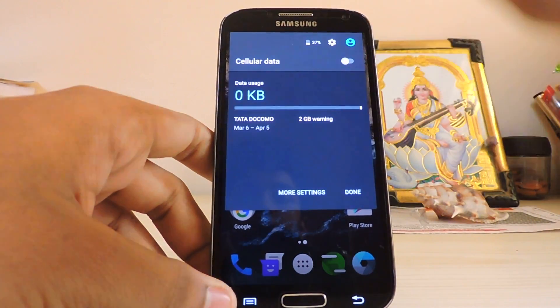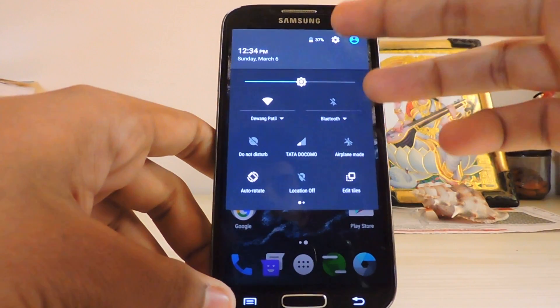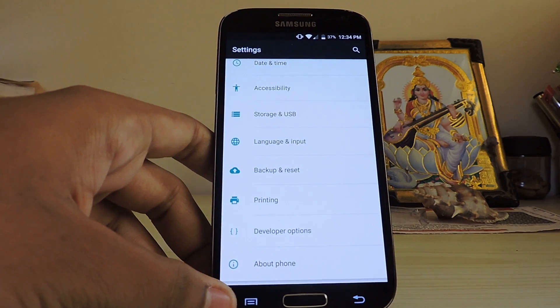Your SIM may not work on the first boot — just reboot your system and the SIM should work. So guys, thanks for watching. Also subscribe to my channel for more Galaxy S4 videos. Peace.